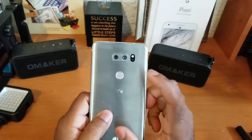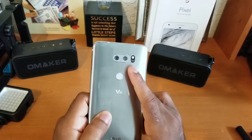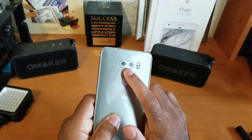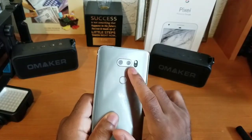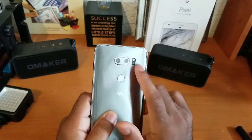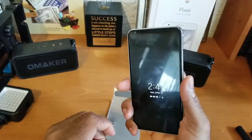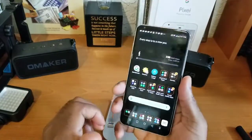Across the back we have a dual camera setup — this is what LG devices are known for. LG actually pioneered the dual camera setup. We have one primary 13-megapixel sensor and one secondary wide-angle 16-megapixel sensor. We also have laser autofocus, a flash, and a fingerprint sensor which doubles as the power button. I can press it to light up the screen or just tap to unlock the device.